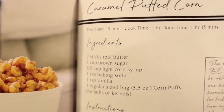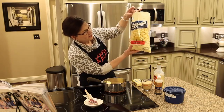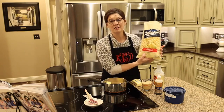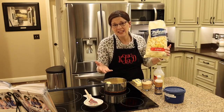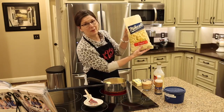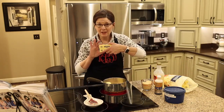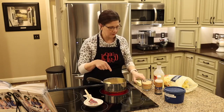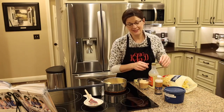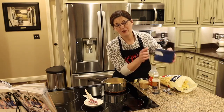For this caramel corn you need six ingredients total. The big one is Mike's original oven-baked puffed corn — there are no holes and no kernels, so it's safe for kids and won't hurt your teeth. One five-and-a-half ounce bag is one serving. Then you'll need two sticks of butter, one cup of brown sugar, a half cup of light corn syrup, one teaspoon of vanilla, and one teaspoon of baking soda.